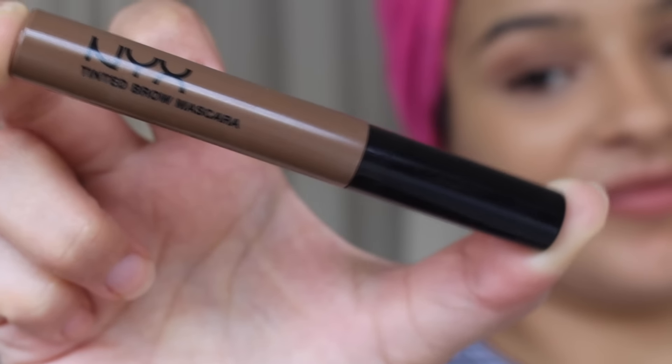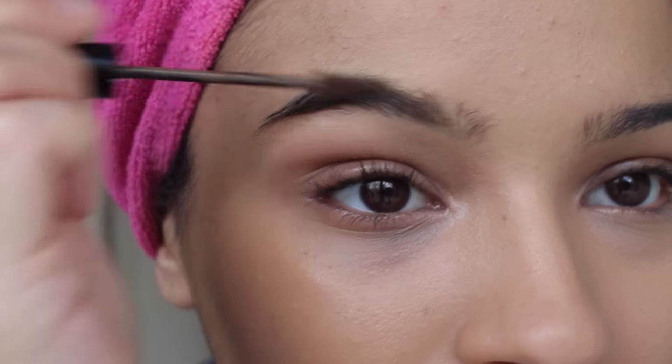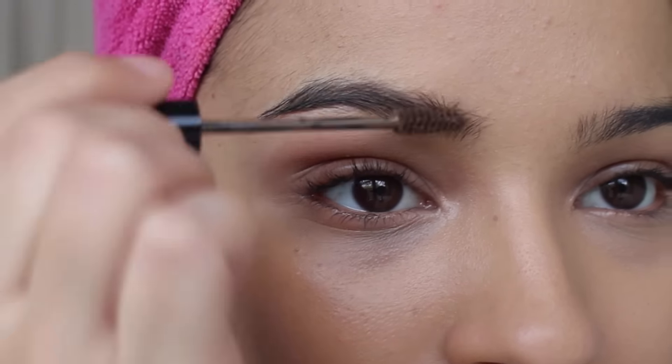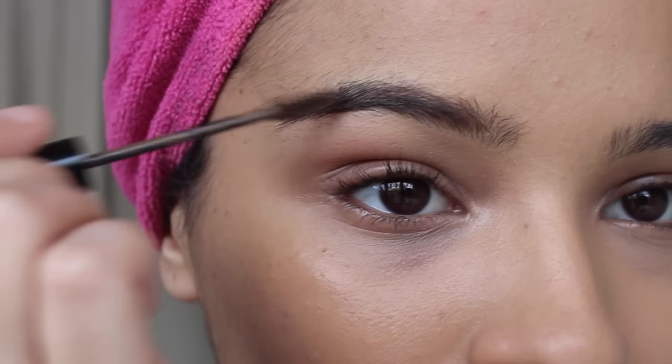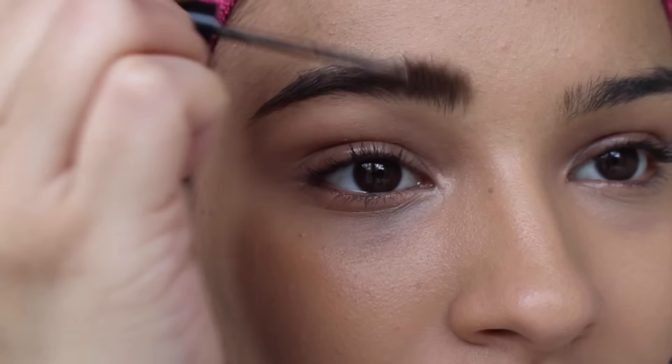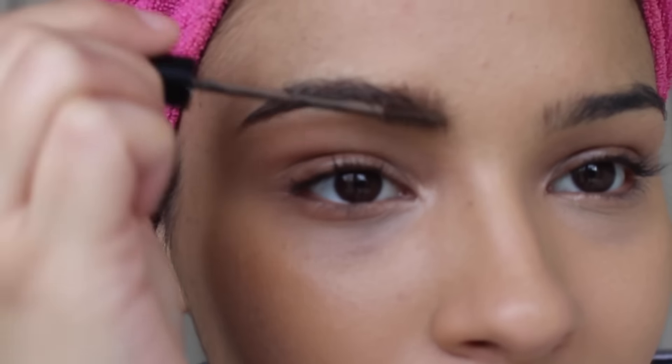I'm currently using the color Brunette in this product. I just love this stuff for on-the-go, and if you're a commuter or someone who really doesn't have a lot of time in your morning routine to really take the time to do your brows, I think this product is perfect for that.